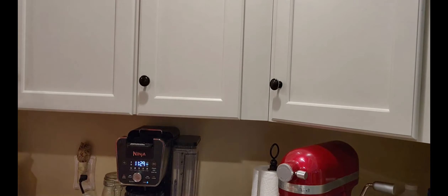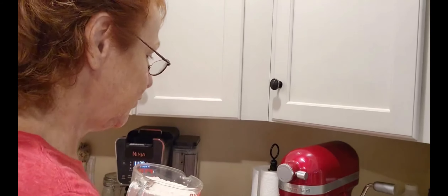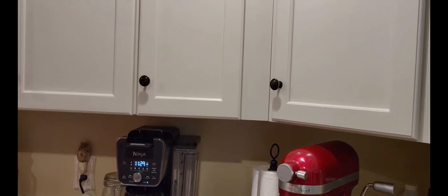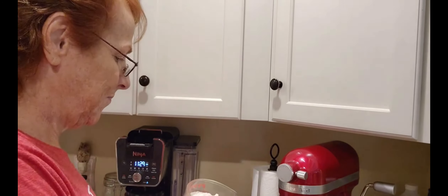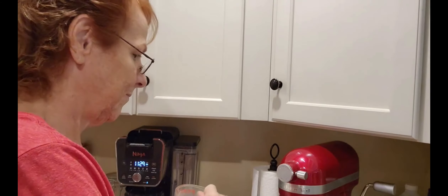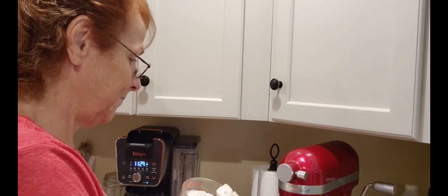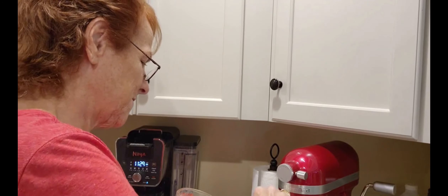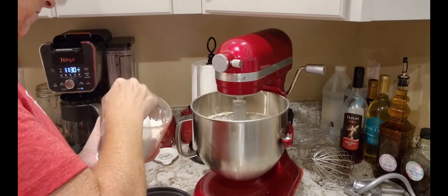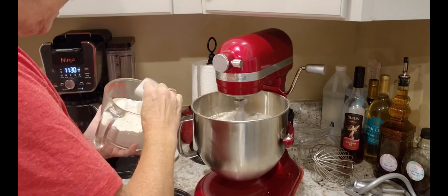Measure, friends. Measure. And then our flour — I have already four cups, calls for two. I'm going to do it slowly, just a quarter cup at a time. Smells so good. I'll just edit this until all the flour is in.